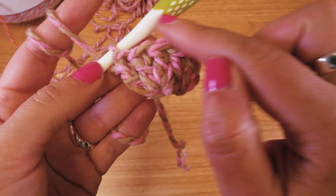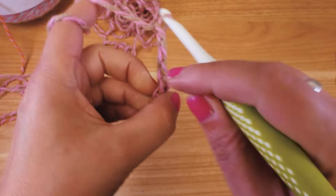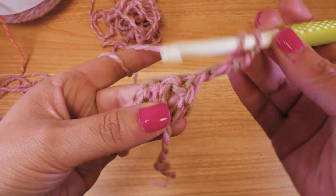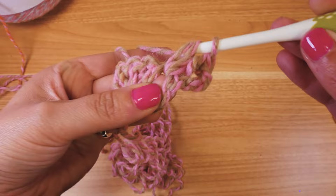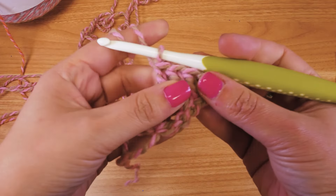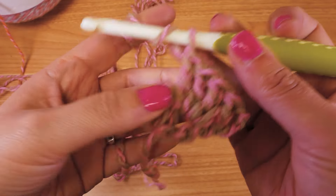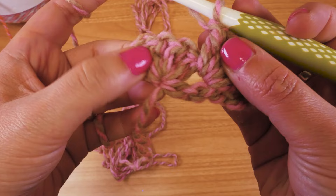Then we continue with the next row. We start again with three chain stitches — we'll start every row with three chain stitches. Now in between the two chain double crochets from the row before, we go just in between and crochet four double crochets. It's going to be a little crowded. Let's take a little more wool to continue.